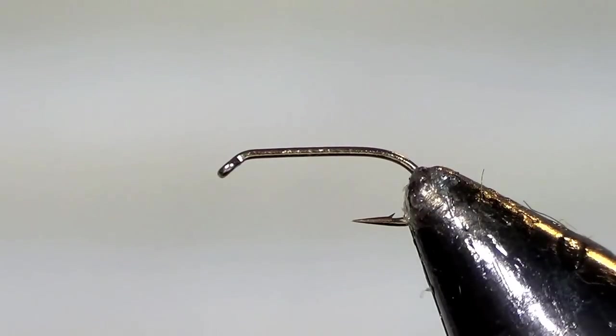On the Bighorn, the PMD nymphs, as they start to mature, are essentially a chocolate brown in color. Sometimes they get a little bit of a dark olive to them, but we're going to tie one that's essentially a chocolate PMD nymph.